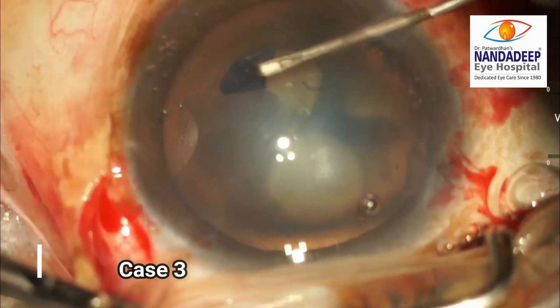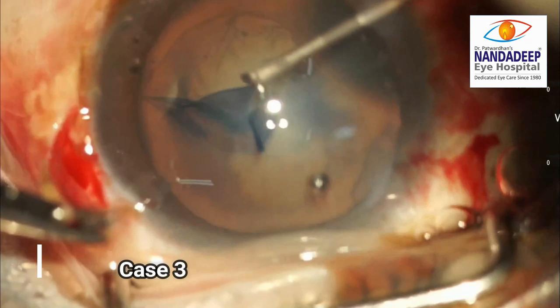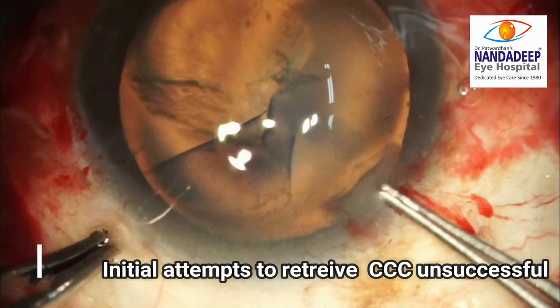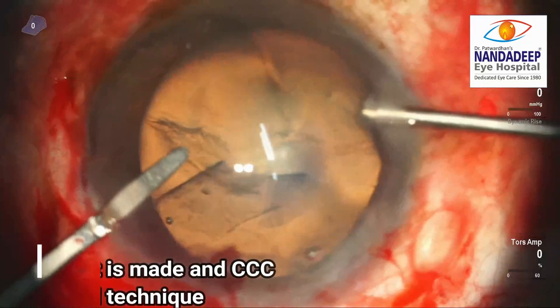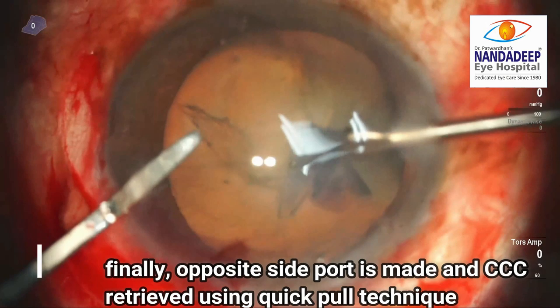In the third case, the surgeon has started the rhexis normally but the rhexis extends to the periphery and to the zonules. The initial attempts to rescue the rhexis are unsuccessful. However, a microcapsulorhexis forceps introduced from the opposite end and the quick pull technique help in retrieving the capsule rhexis.